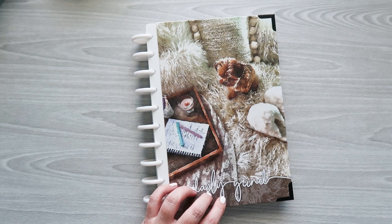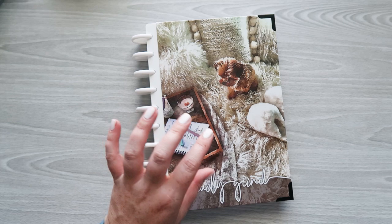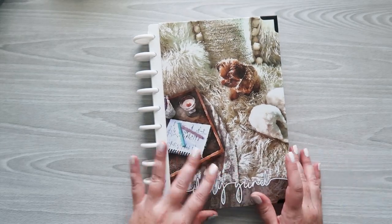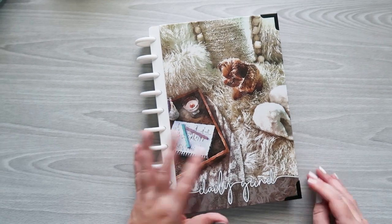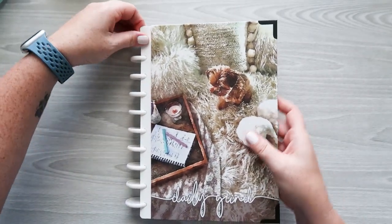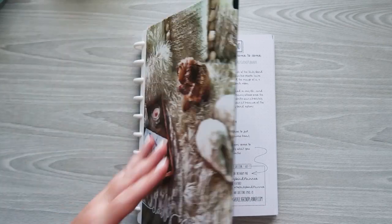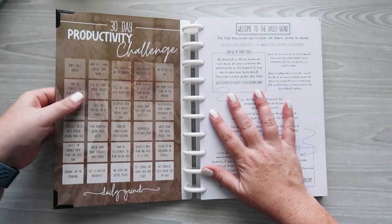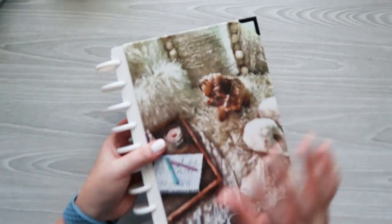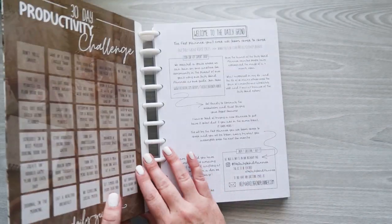This planner is $47.99 and it includes four months of daily planning. The cover is a 7 by 10 hard cover with 10 discs and corner protectors. This cover is very sturdy — not flexible at all. The planner is also very thick, which means the paper itself is also really thick. It's 148 GSM paper, guaranteed no bleed-through.